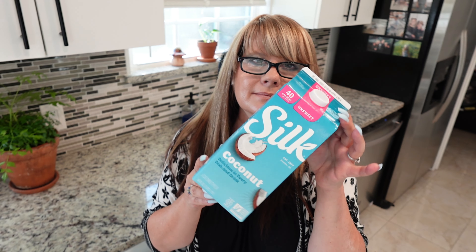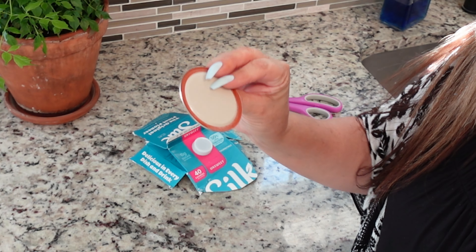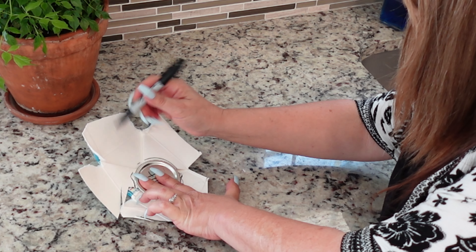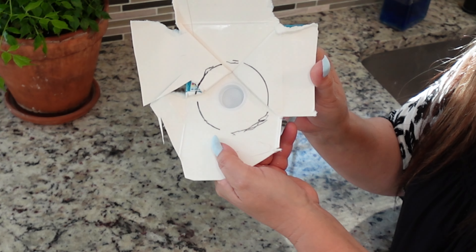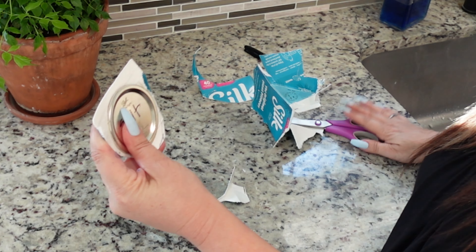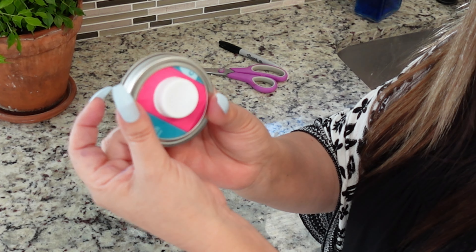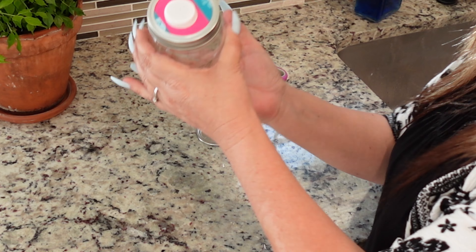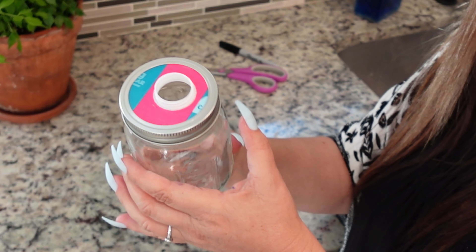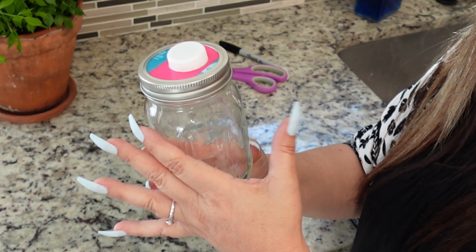For this next hack, grab a carton that has a twist-off cap and cut out the top of the carton. Next, grab a mason jar lid insert and use it to trace a circle around the twist-off cap opening. Once you've drawn the circle — it doesn't need to be perfect — cut out around the line, place it in the ring, and put it on the jar. You can use this for homemade salad dressings, homemade anything — it just makes a nice spout for your mason jar. This is such a clever and inexpensive hack, and you're also reusing something you would typically be throwing away.